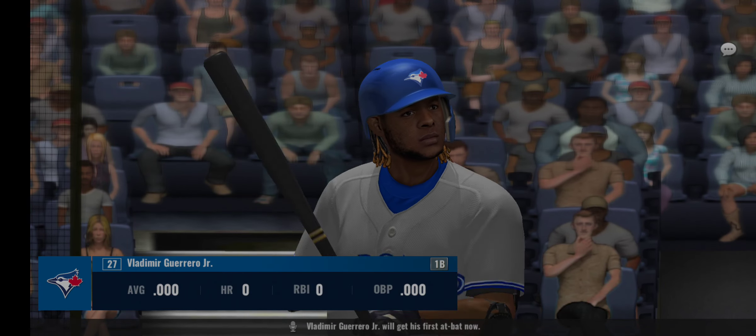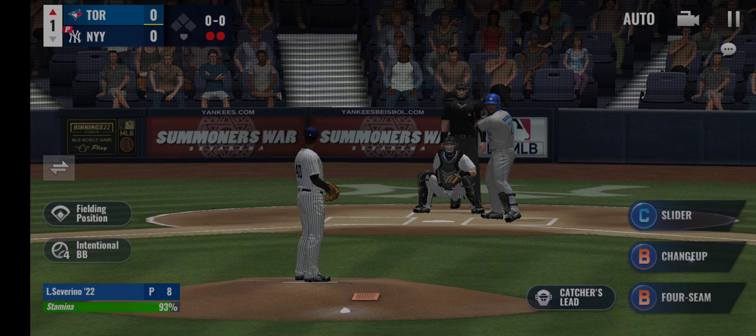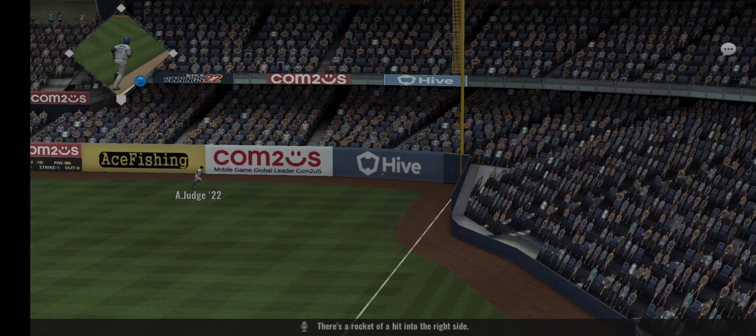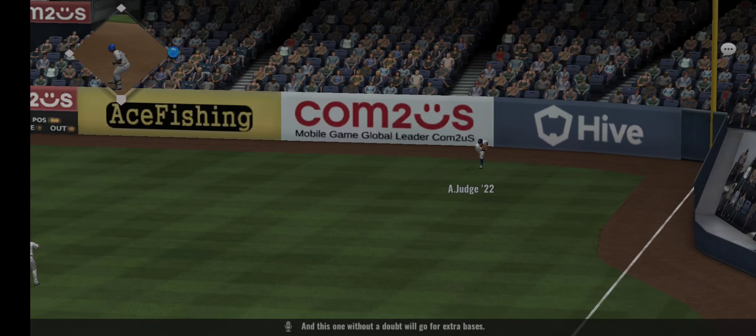Vladimir Guerrero Jr. will get his first at bat now. From the stretch — there's a rocket of a hit into the right side, and this one without a doubt will go for extra bases.